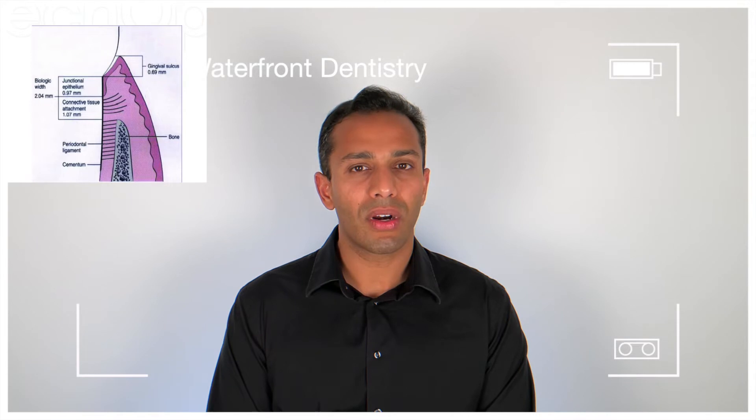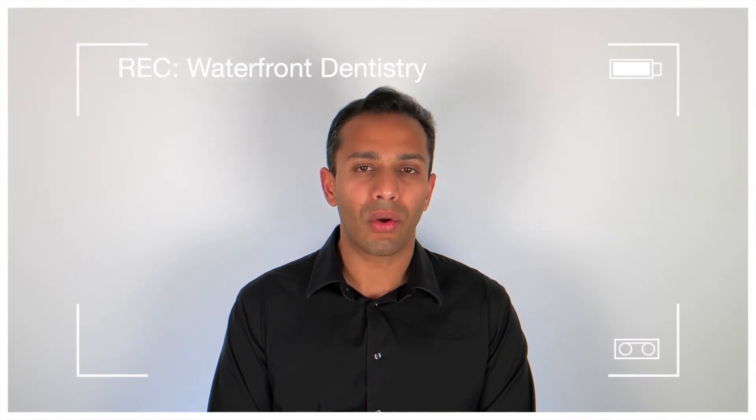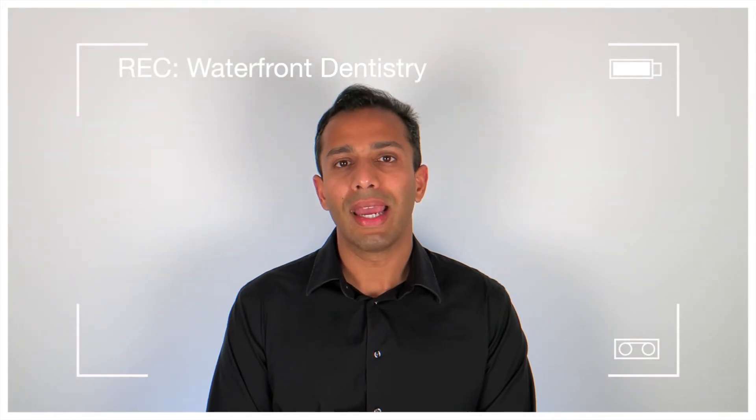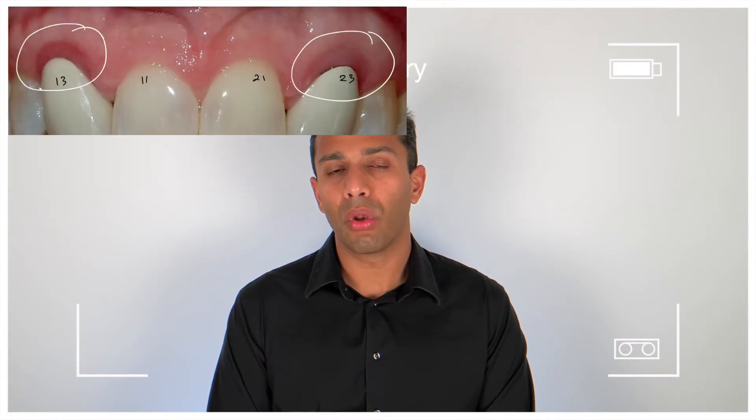Now this is very important to realize, because if a crown or any kind of prosthesis infringes on the biological width of a natural tooth, there will instantly be chronic inflammation, which will cause cratered bone loss and lead to more and more bony infections in that area.